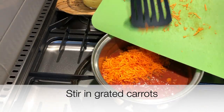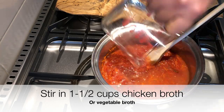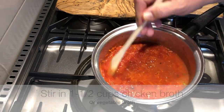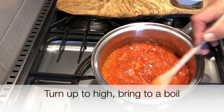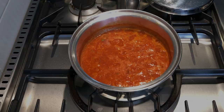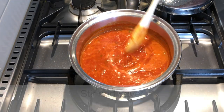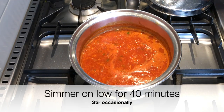We'll stir in our carrots, and then we'll add our chicken broth — one and a half cups, or vegetable broth will work as well. Turn it up to high heat and bring it to a boil. Reduce the heat to low, cover it, and let it simmer for 40 minutes. Stir it occasionally.